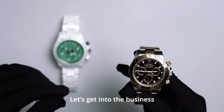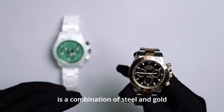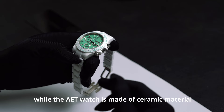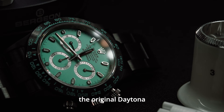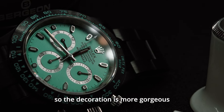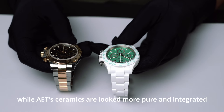Let's get into the business. The case material of the original Daytona watch in my hand is a combination of steel and gold, while the AET watch is made of ceramic material. From the perspective of visual experience, the original Daytona benefits from the blessings of gold, so the decoration is more gorgeous, while AET's ceramics look more pure and integrated.